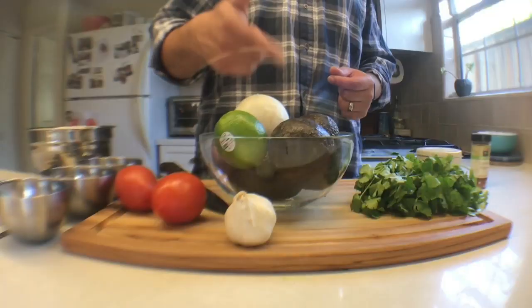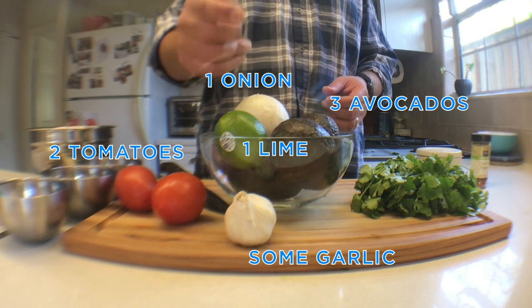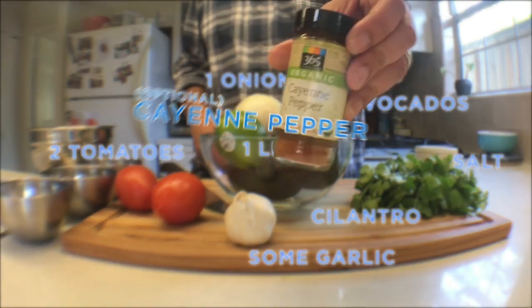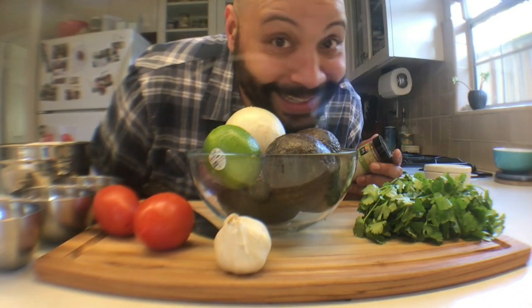It's easy to make. It's super fun to bring to parties once the quarantine's over. Until then, you could just make it and eat it by yourself on the couch. Let's talk ingredients. Here's what you're gonna need: three avocados, one onion, two tomatoes, a lime, some garlic, salt, cilantro, and optional cayenne pepper. And let me tell you, I can't wait to eat this guacamole.